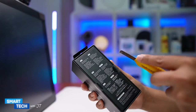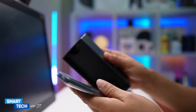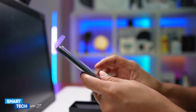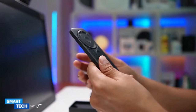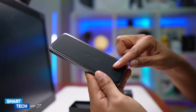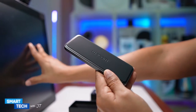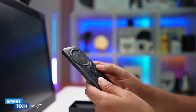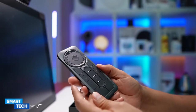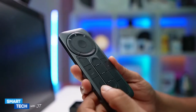Let me first cut this open. So out of the box we have the actual Express Key remote. First impressions — it feels really well made. It has a rubber back, and I'm assuming this rubber back is used for when you want to place it on the actual drawing tablet. Here is my drawing tablet; I'll set it up in a minute. There are in total 17 buttons. It has what I'm assuming is aluminum, and it feels really nice — the keys have really good feedback.